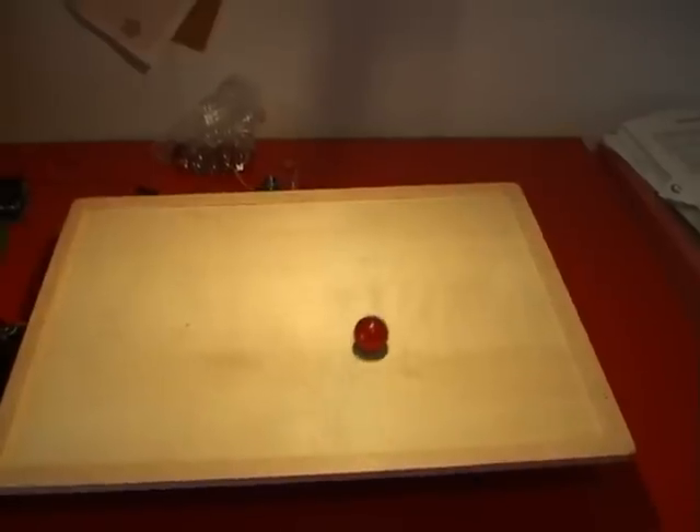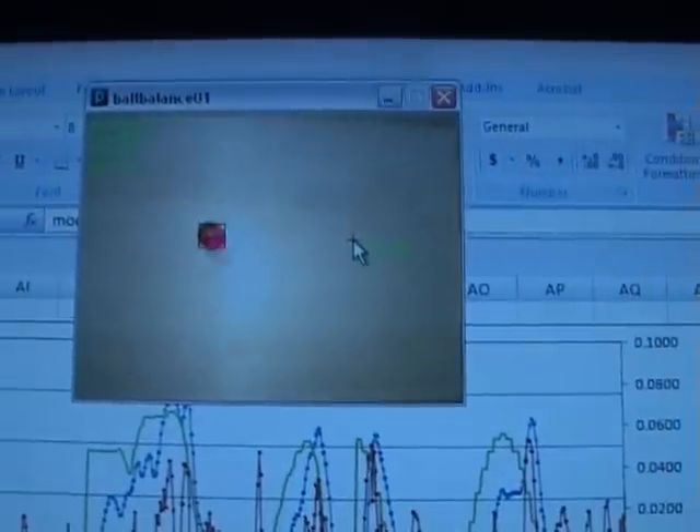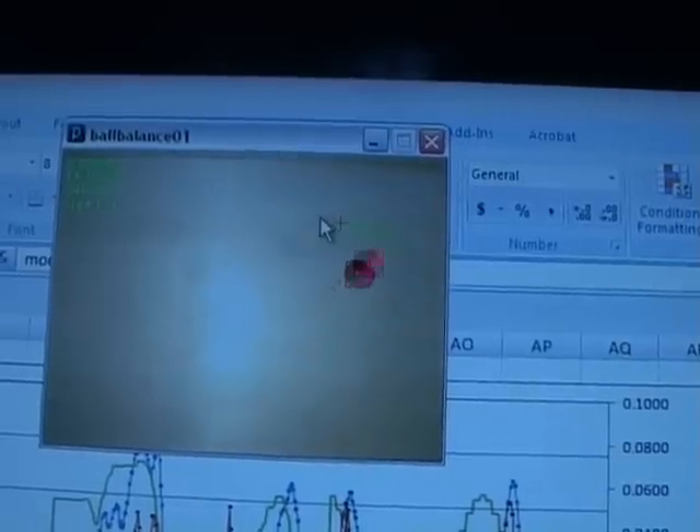You get the idea — it's following the path. And then I can take over control and actually follow my mouse by pressing M. Now I'm dragging the mouse and the ball's following it around. There we go.